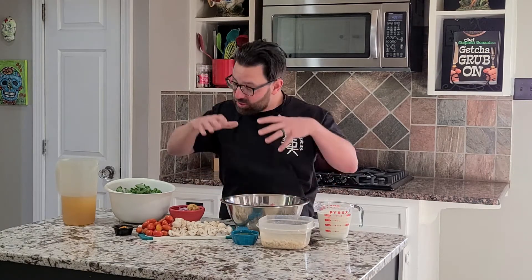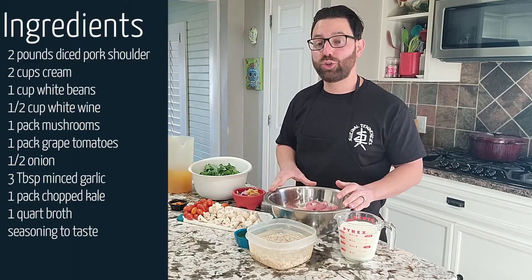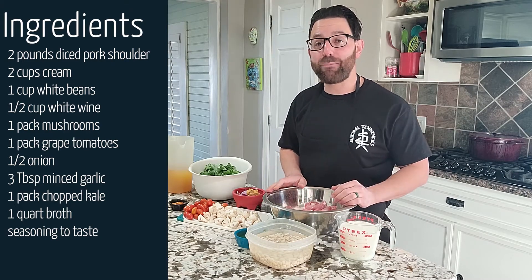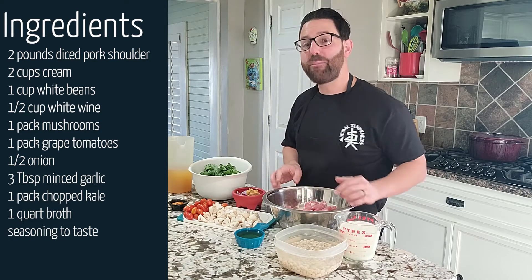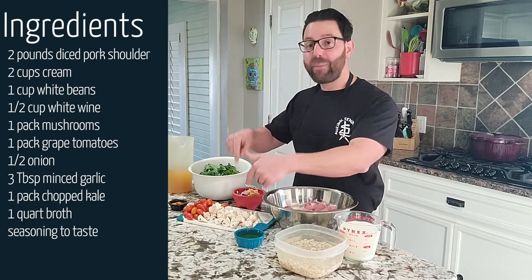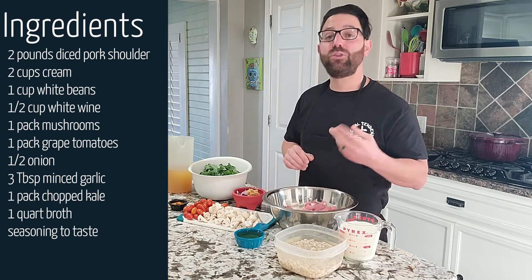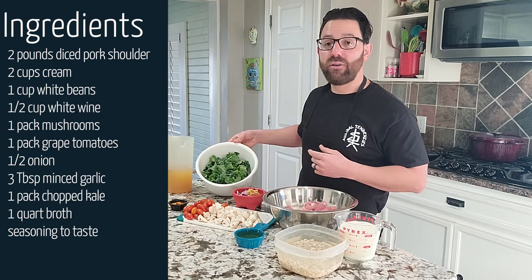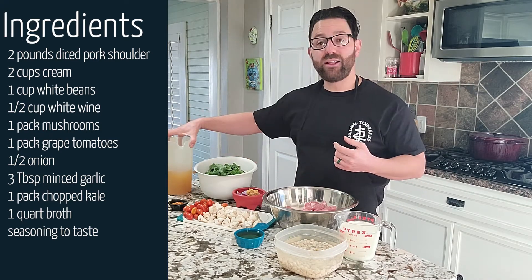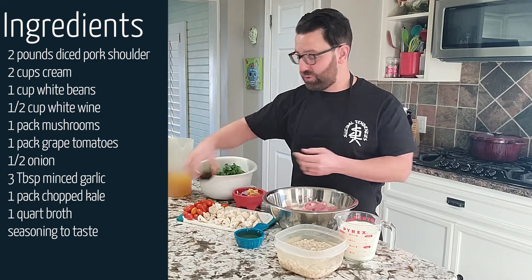Very easy to make. Here are the ingredients: two pounds of diced pork shoulder, two cups of cream, a cup of white beans that have been soaking in water, half a cup of white wine, a package of mushrooms, a package of grape tomatoes, half an onion, and three tablespoons of minced garlic.